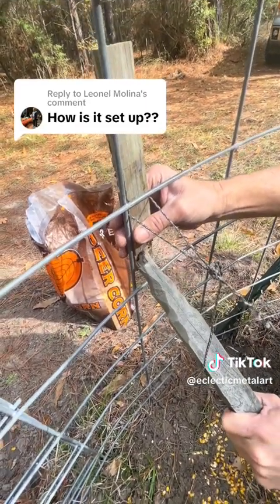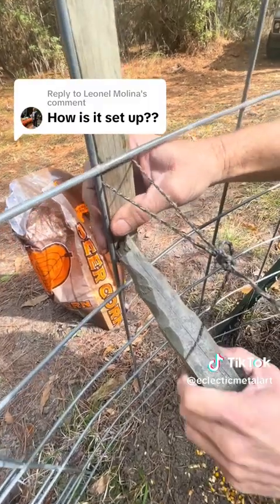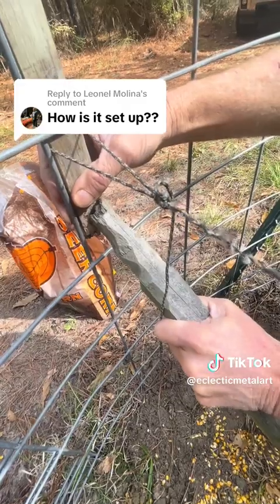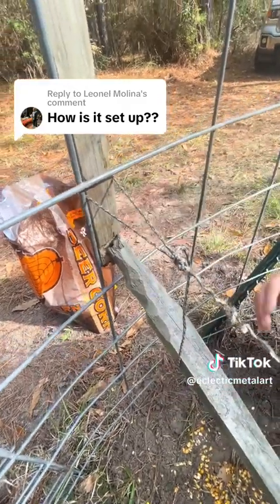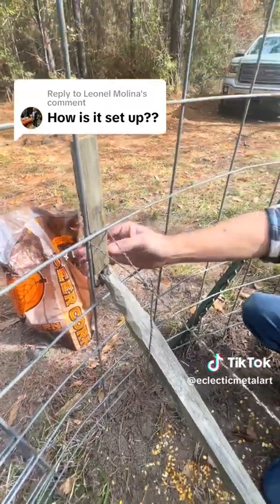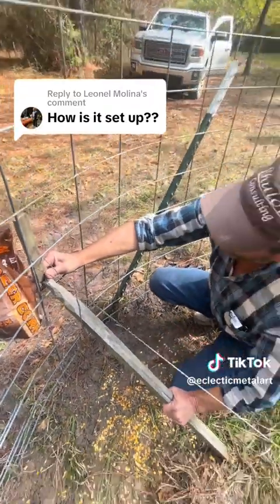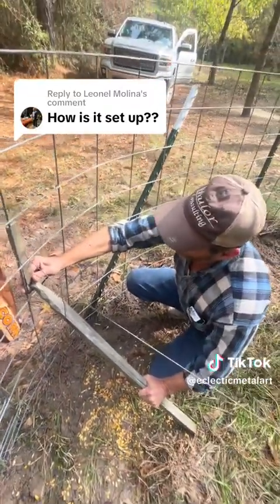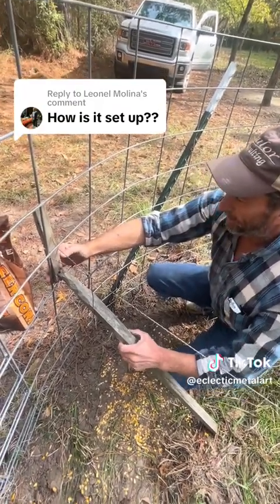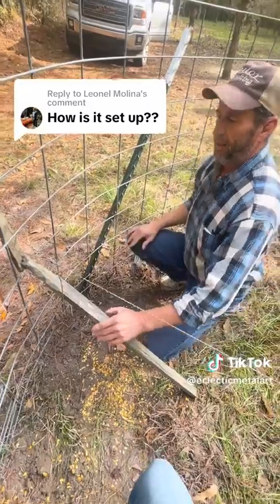Then put that stick on just any old chunk — any old little crack right there. Now that baby's ready to fall. Stick it out a little bit, give it a little more hair trigger. Now that's ready to go.